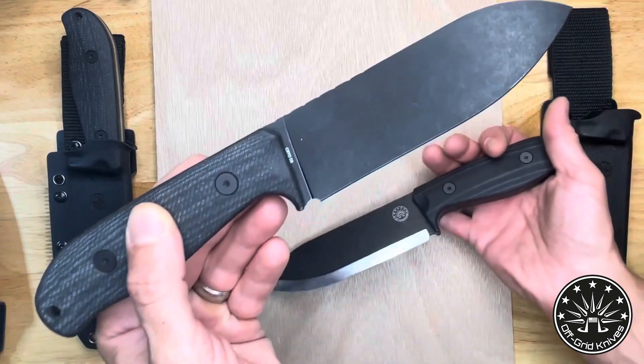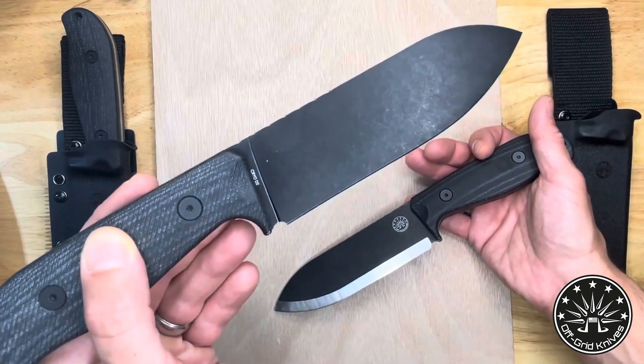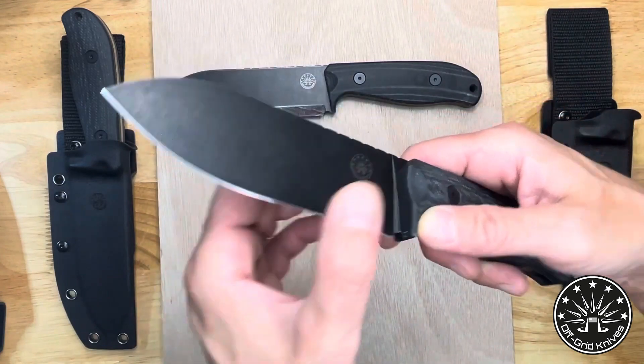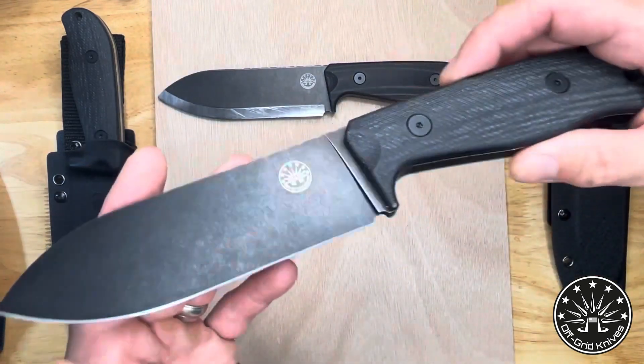This is going to be a great all-around cutter, and that full flat grind comes to a wickedly thin edge, making this, I think, a really useful knife.